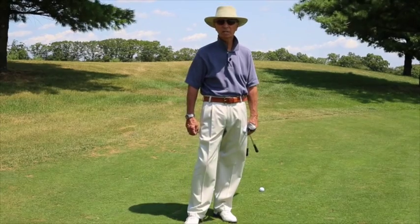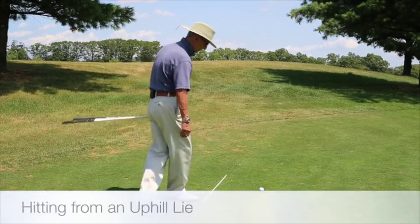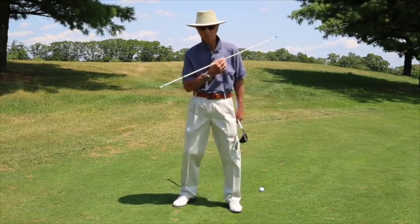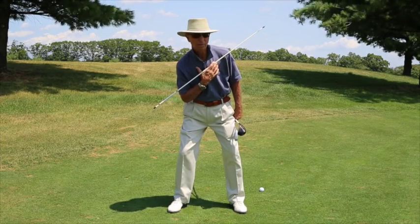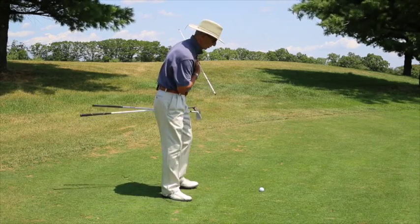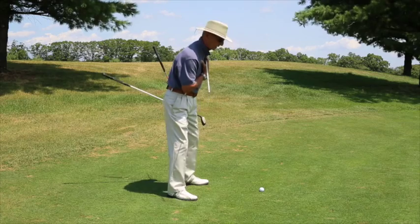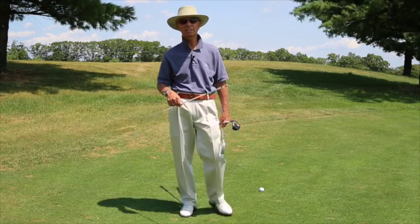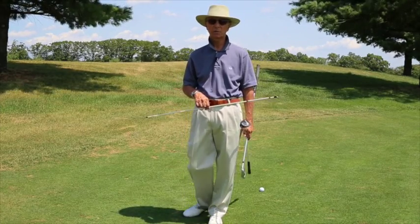Let's start out with the uphill lie. For right-handed players, the uphill lie is when the right shoulder is much lower than the left, or parallel to the hill. We always want to be sure that our shoulders are parallel to the ground when setting up to the golf ball. Some properties of an uphill lie are that the ball flies higher and tends to travel right to left, again for the right-handed player.